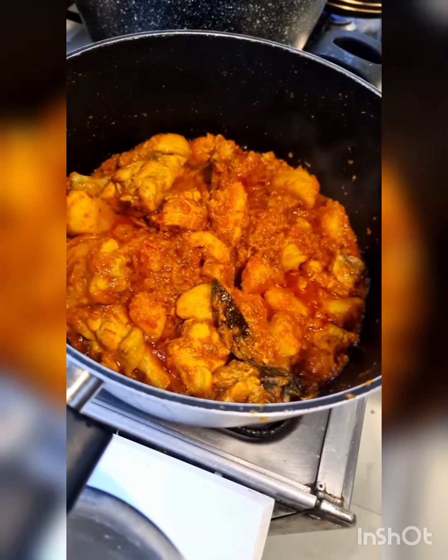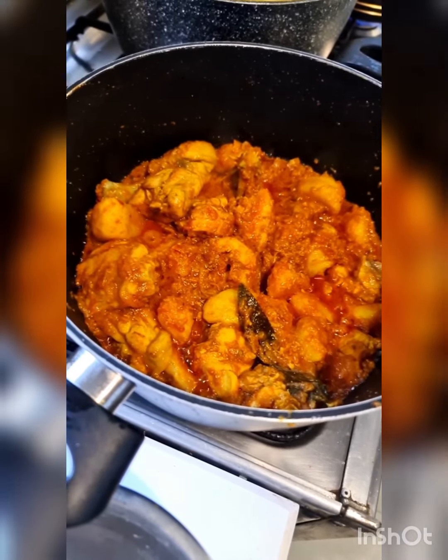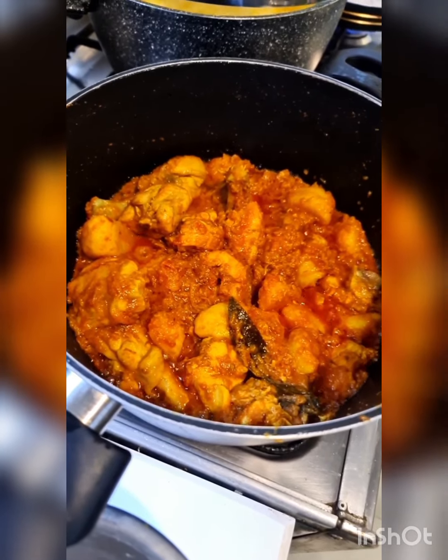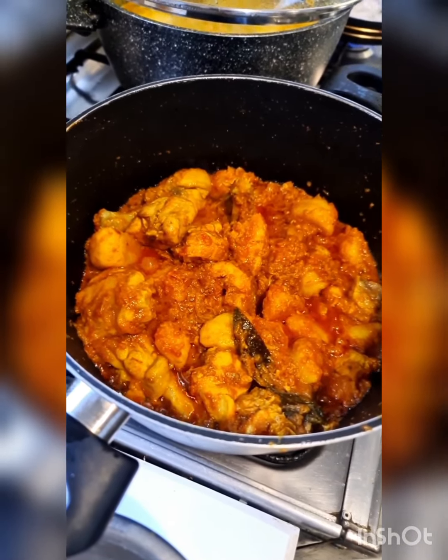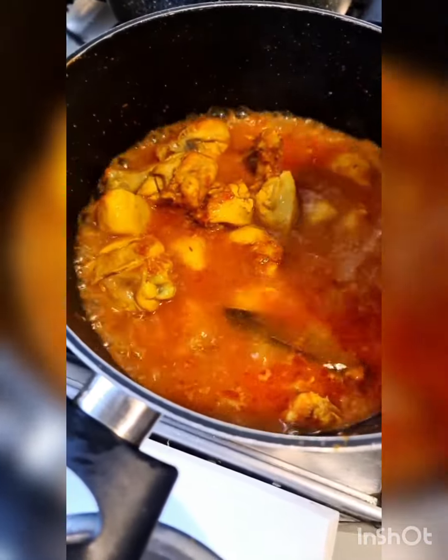Making Pakistani food is a labor of love. The reason why it's so delicious is because we bhuno and sauté the masalas into the proteins we use. It needs a lot of patience to make good Pakistani food. Now adding water to the amount I desire to make this into a chicken shorva.